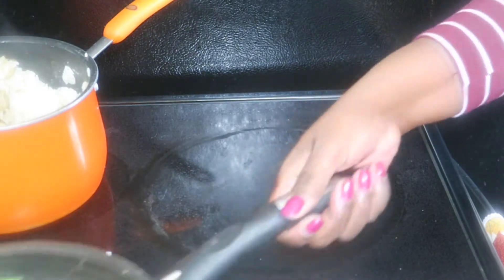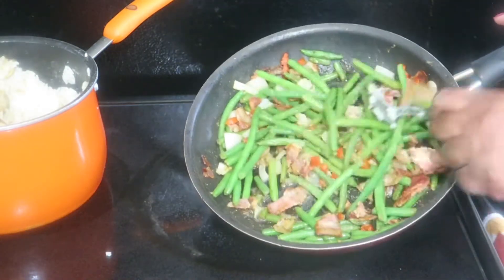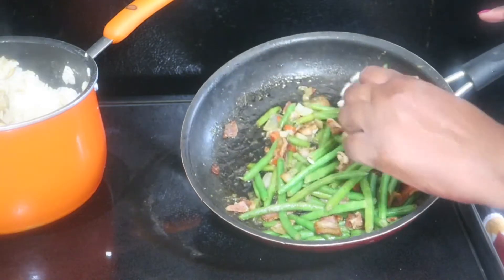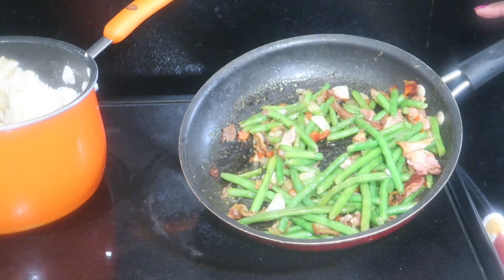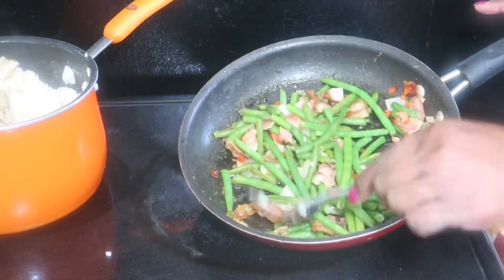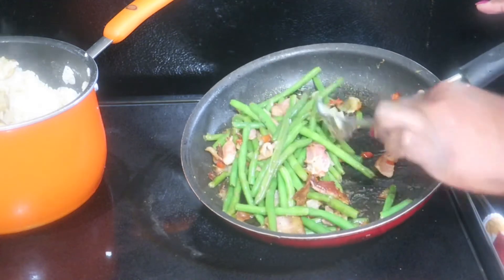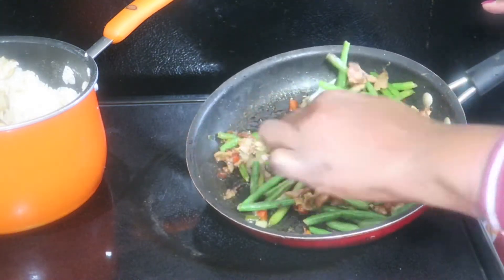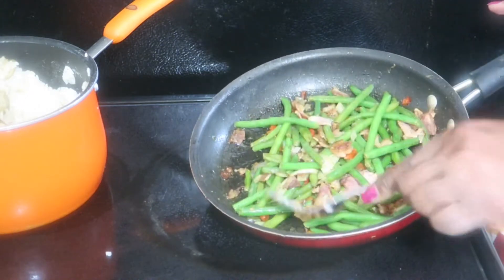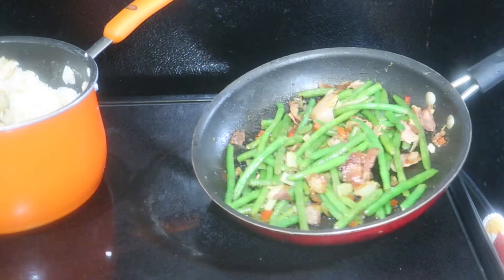I made some green beans. I had a couple of strips of bacon left over from this past week, so I fried up the bacon with onion and red pepper - green beans ready to go. I don't cook them hard. They're kind of crispy because I'm going to be warming them up and they'll soften up more. Those look so good.